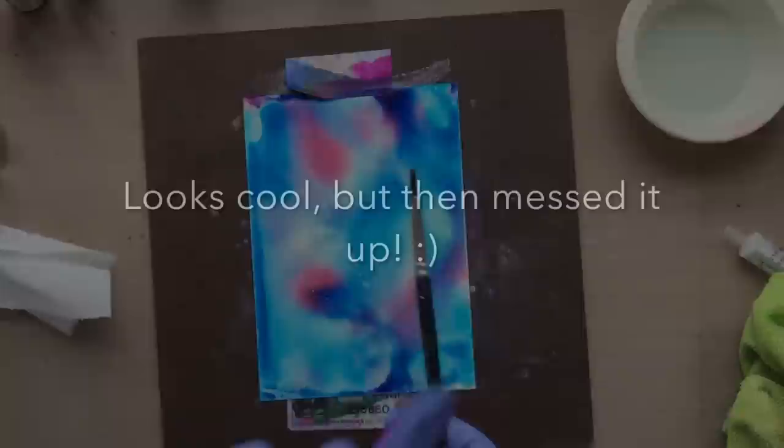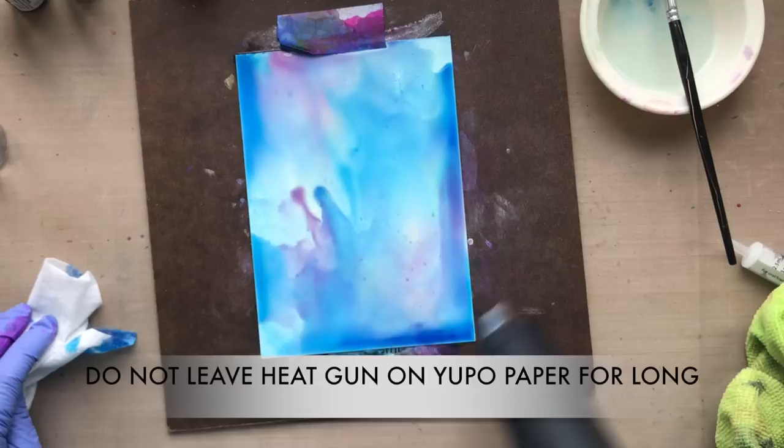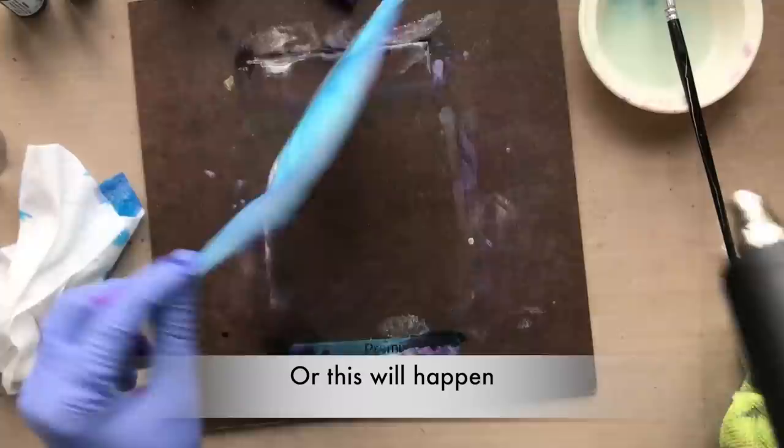Now I'm going to use a heat gun. It looks really cool but I messed it up, and I'm going to leave it in the video to show you. You can use a heat gun on your Yupo paper — you just can't leave it in the same place for very long at all; you have to constantly keep it moving. My mistake was I kept it moving but used it for a really long time. You can see all the alcohol ink dried, and I warped my Yupo paper. I'll cut that apart and use the part that is not warped.